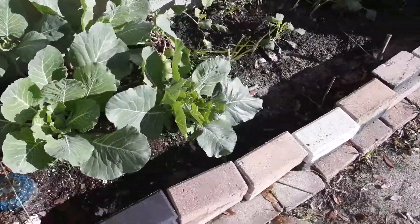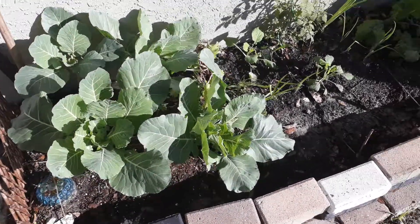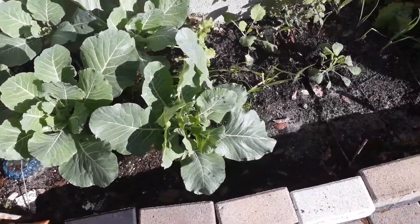Peace and welcome to another episode of growing your own food. I just wanted to show the garden at my mother's house — there's a bed here next to the door, and as you can see we got the lovely collard greens.